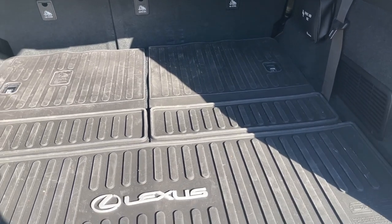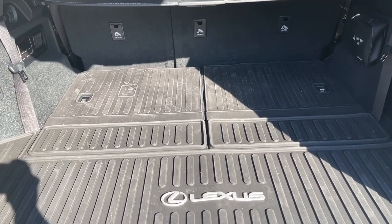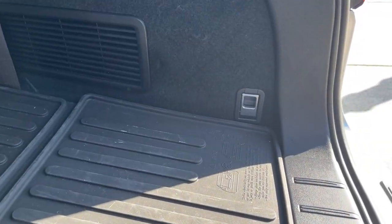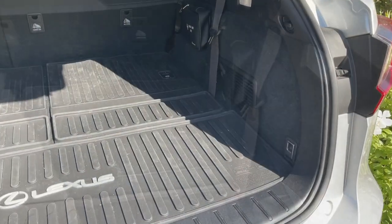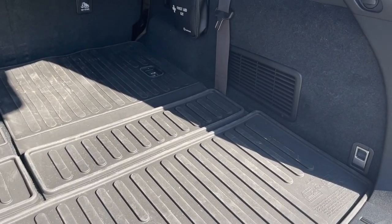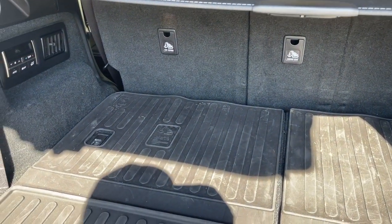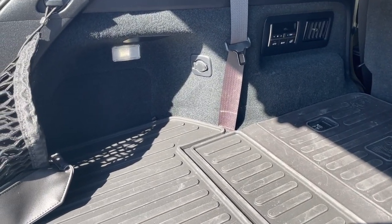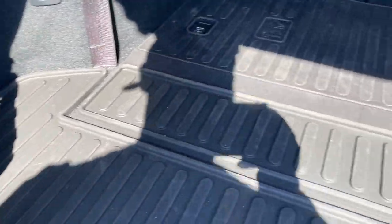Suppose you have guests and use the third row — it's very removable and flexible. So form is really great, but function is another question mark because it doesn't really protect against liquid spillage in the back, especially on the sides. Looking at the lines and everything, in terms of looks and appearance it's excellent.